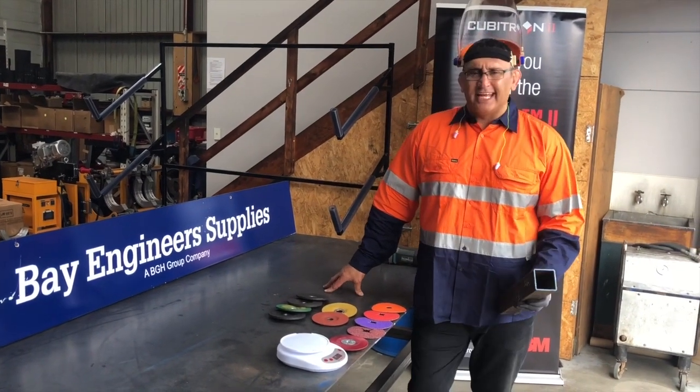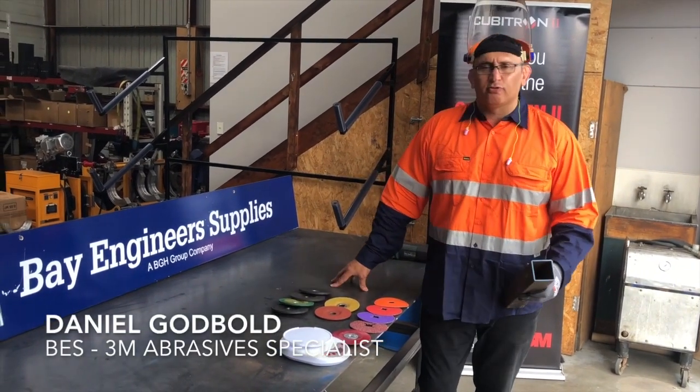Welcome everybody. I am Daniel from Bay Engineering Supplies. I'm the 3M abrasive specialist.